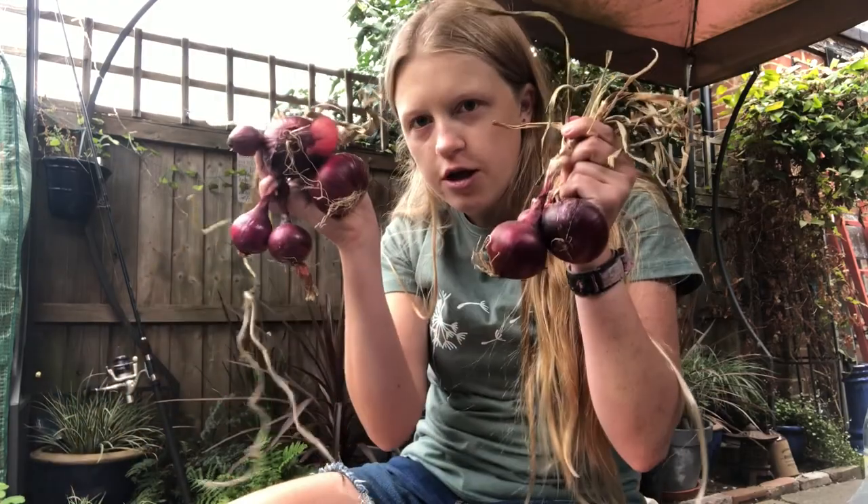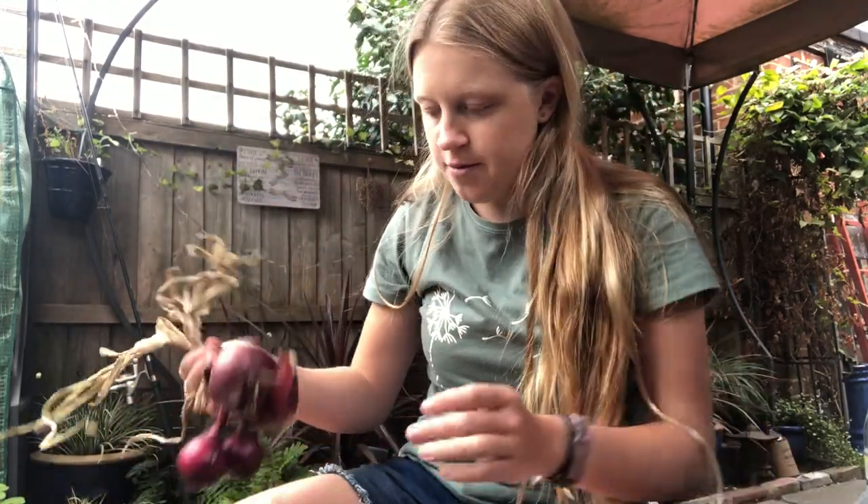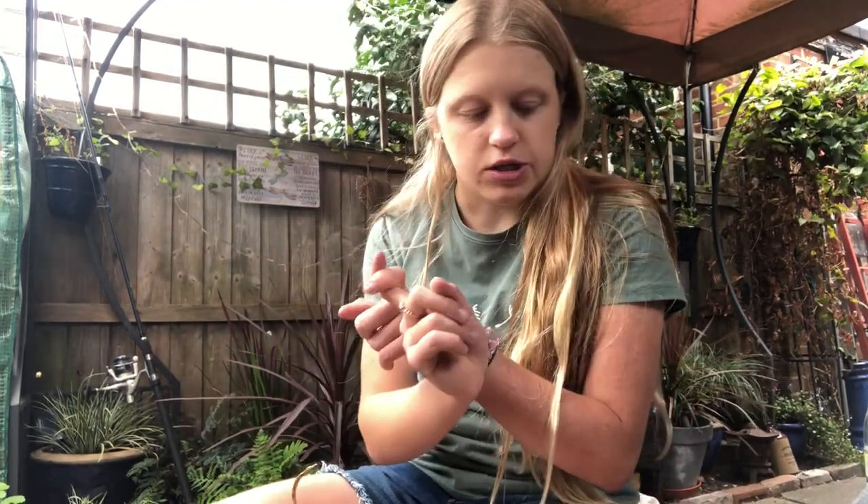Hey guys, so I have my onions that I grew - this is what's left of them. Looking at these onions, I want to grow way more next year, and I also want to grow white onions as well.